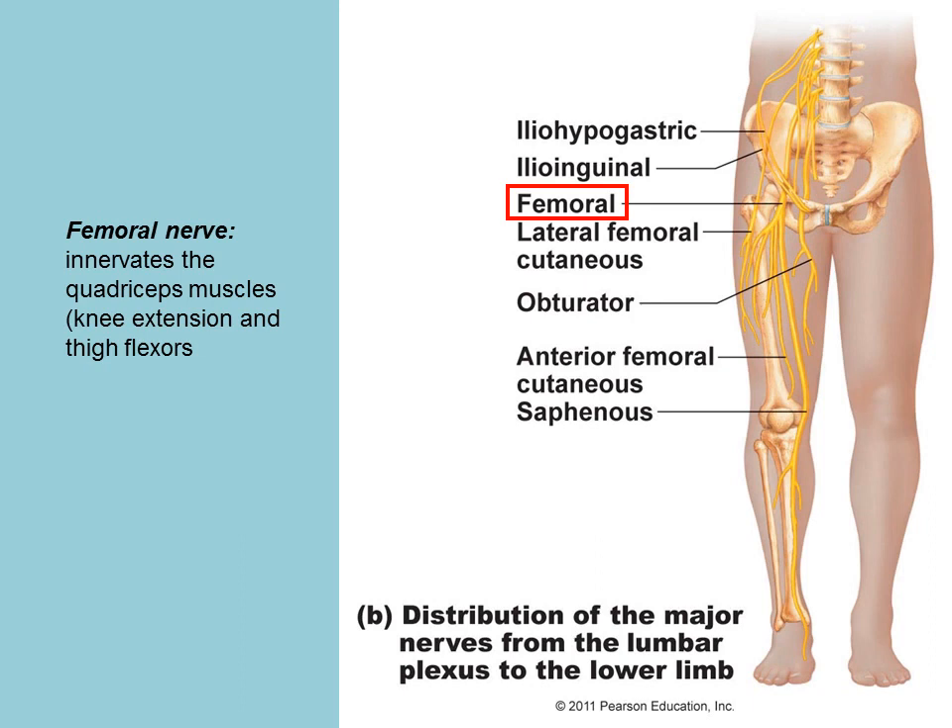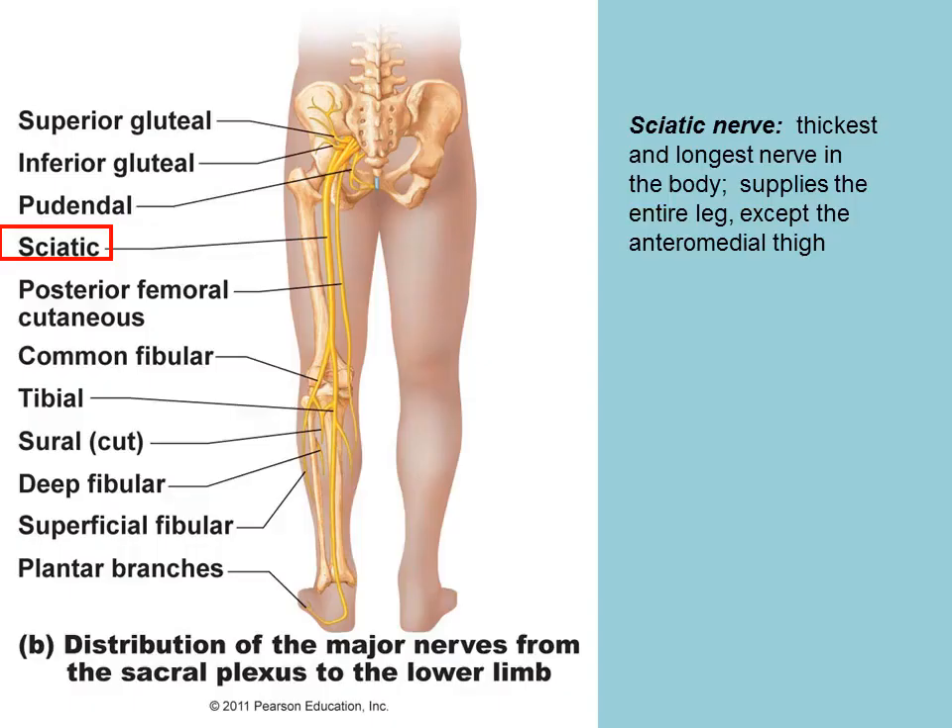The femoral nerve innervates the quadricep muscles of the thigh and also the knee. The sciatic nerve services the lower part of the leg — it can actually service all of the leg, but especially the lower part. The sciatic nerve is the longest and thickest nerve in the body.